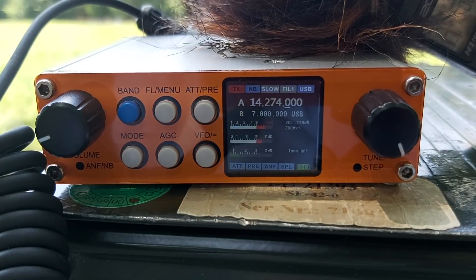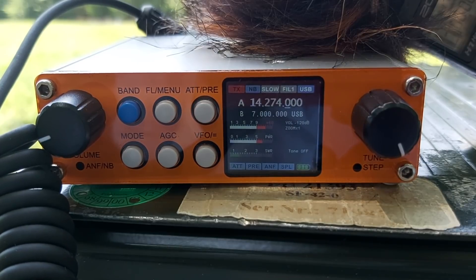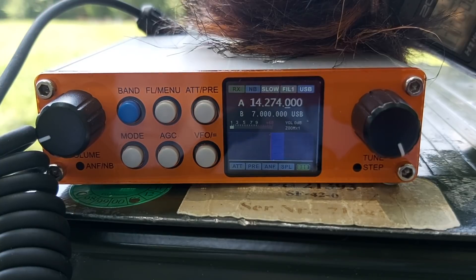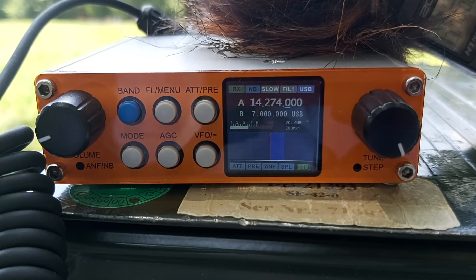Thank you very much, and you have a great day. Please tell me your callsign again — QRZ again. Thank you. Which one is right? QRZ again. Call sign is Oscar November 9 Delta Juliet, portable. The F is Oscar November Fox Fox.